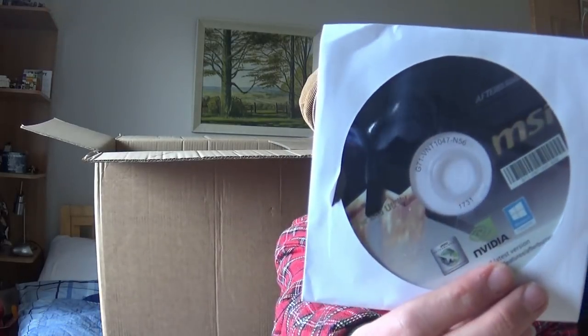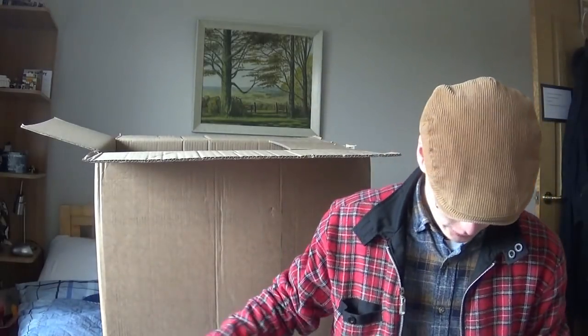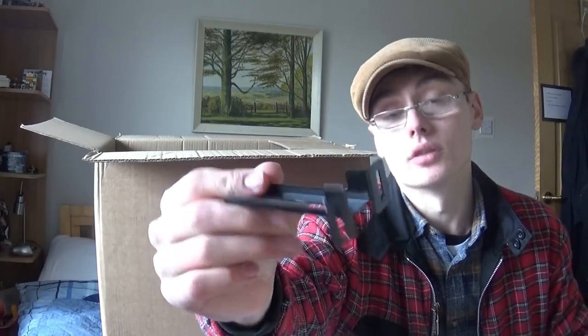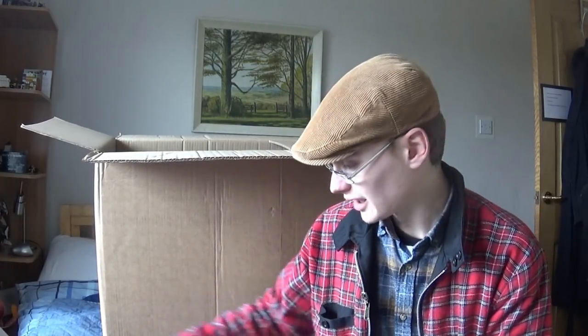We've got Afterburner - is that like a free game or something? It's got like a plane on it. Driver and utility. I haven't got a clue, but loads of different odds and ends in here that I'm going to have to figure out what to do with. People who know PCs will know what this stuff is. And then I've got some random brackets and stuff. I don't know what these do, but I'll put it back in the box because otherwise it'll just get everywhere.